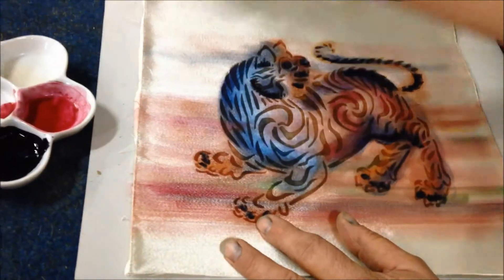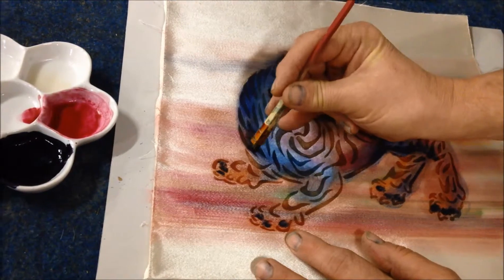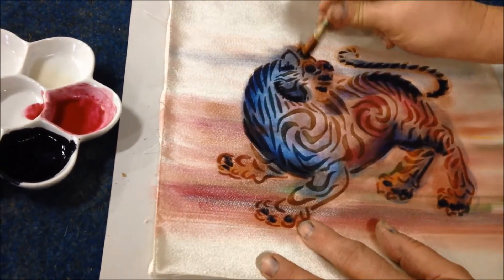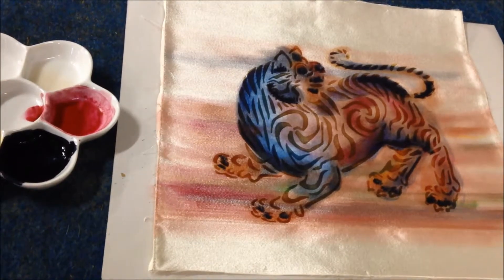That's probably enough. I would have a tendency to stop there — maybe define it a little bit more, make it a little bit more meaty right here and there. But there's a point at which there's no end, so you stop at that point.